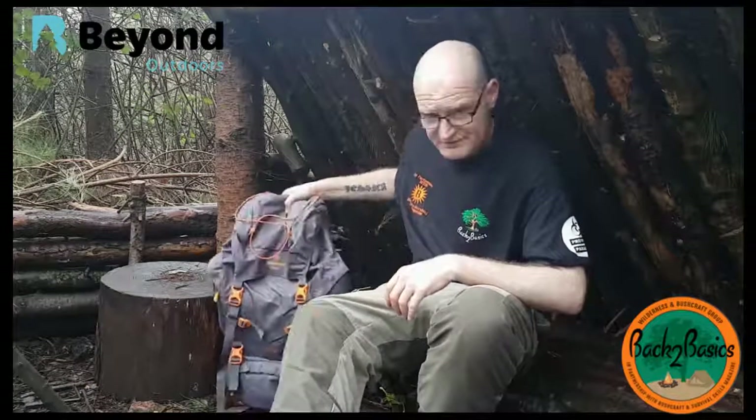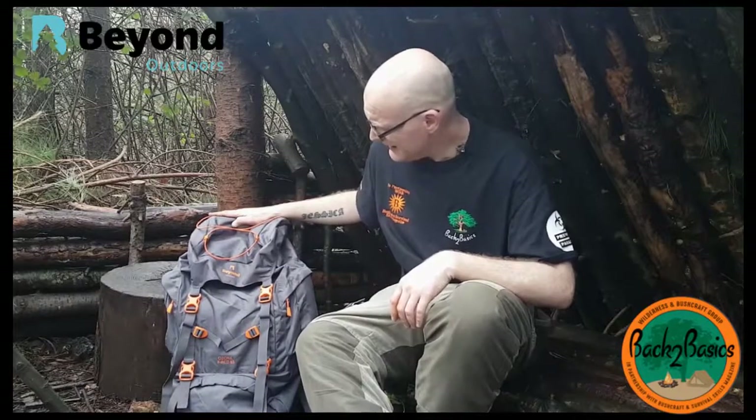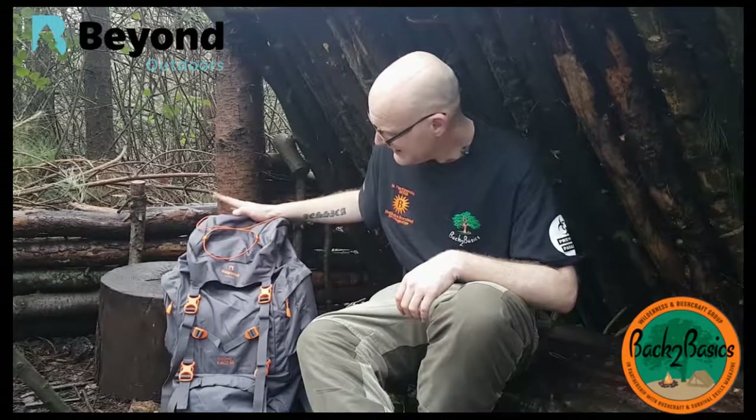Beyond Outdoors are a really good company. What they're doing is making all their gear from recycled materials, mainly plastic bottles. They've sent me their rucksack, their air mat, and a sleeping bag to test and review and tell them what I think about it, and put a few reviews up on YouTube and on the Back to Basics Facebook group.